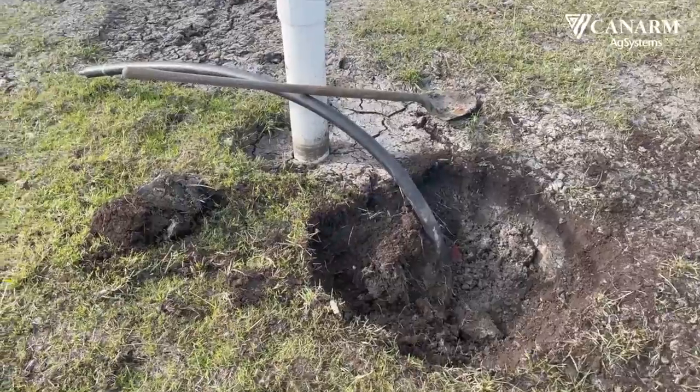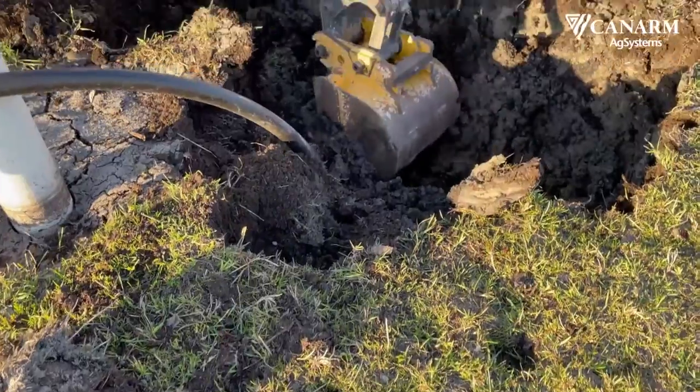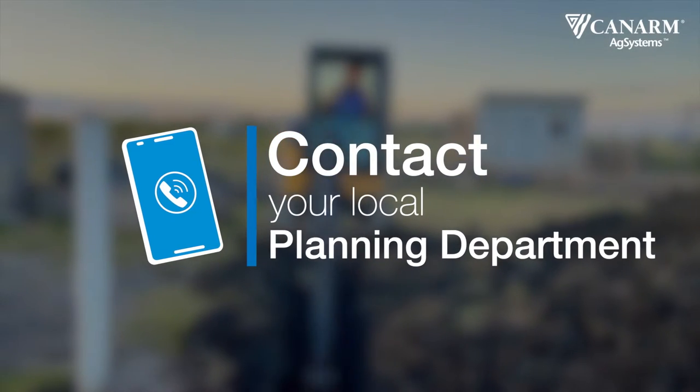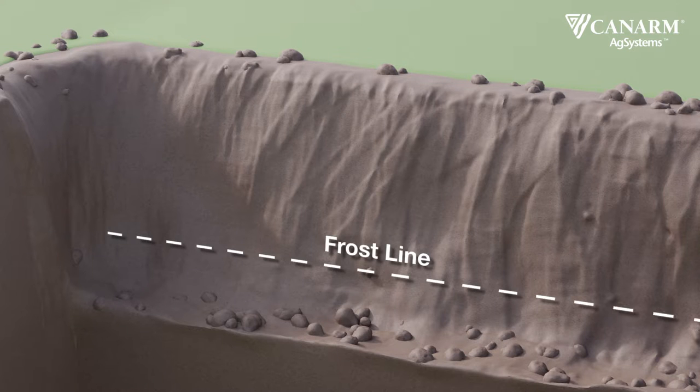We started our project by locating the waterline. We were able to connect to a return waterline into our well that was already installed by the previous owners. Contact your local planning department to make sure you are safe to dig. Dig a trench for your waterline ensuring you are below the frost line. Canarm recommends digging one foot below the frost line.